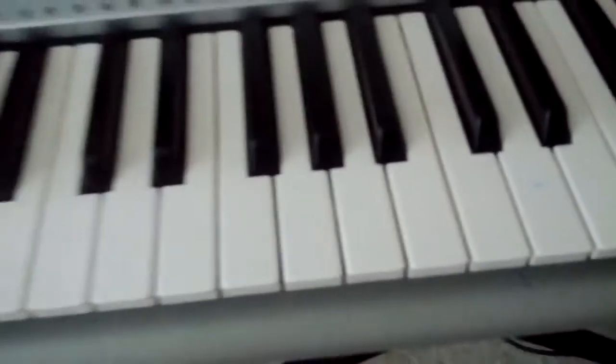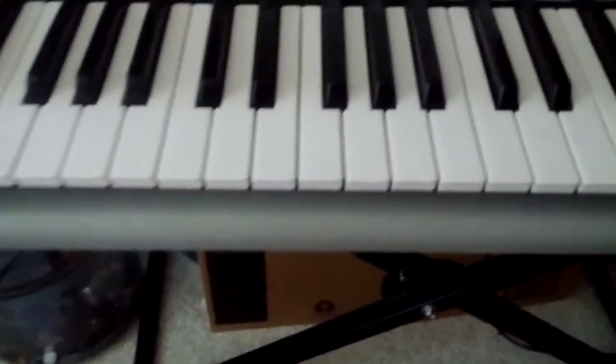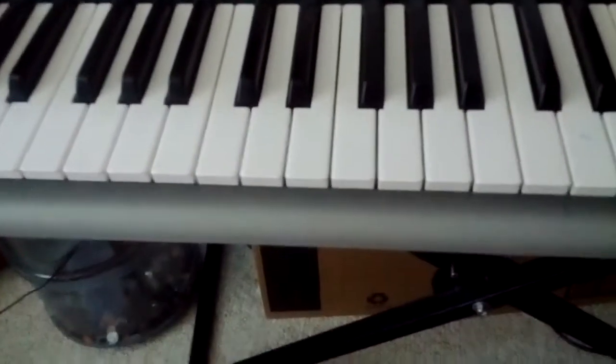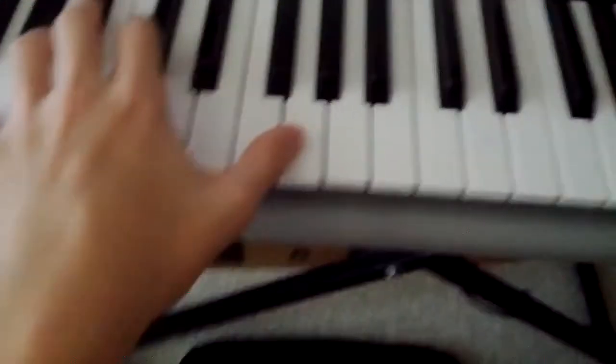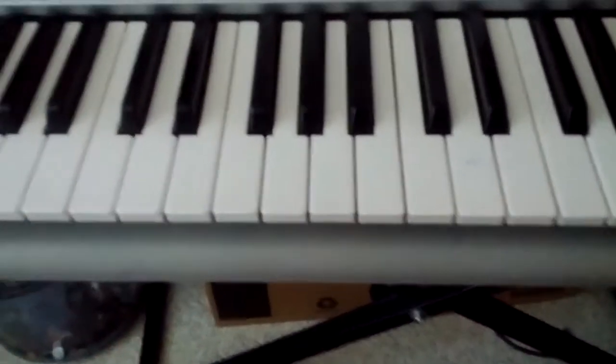We're gonna do the left hand now. This left hand's a little bit more complicated, but it does sound a lot better once you get used to it. All you have to do is listen to the song a bunch of times and then listen to this video and figure out what I'm saying.